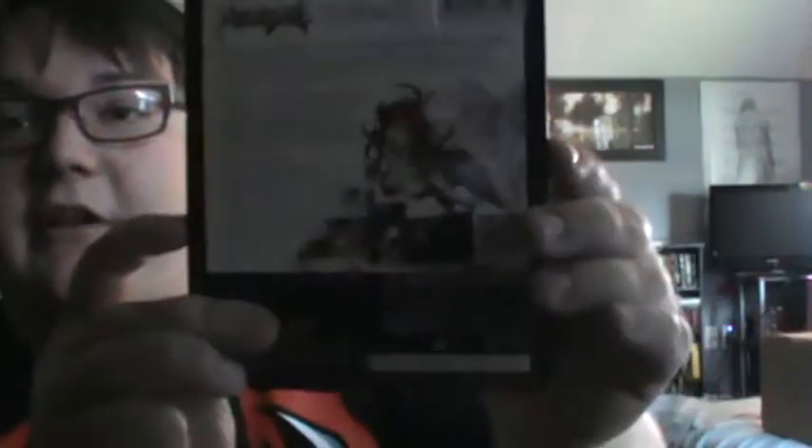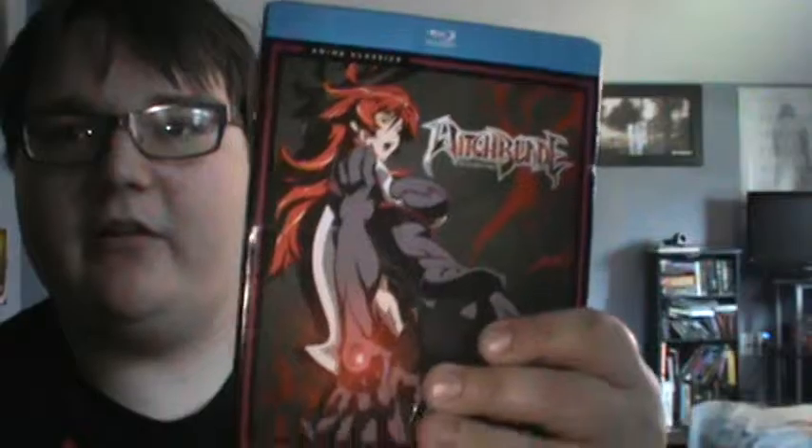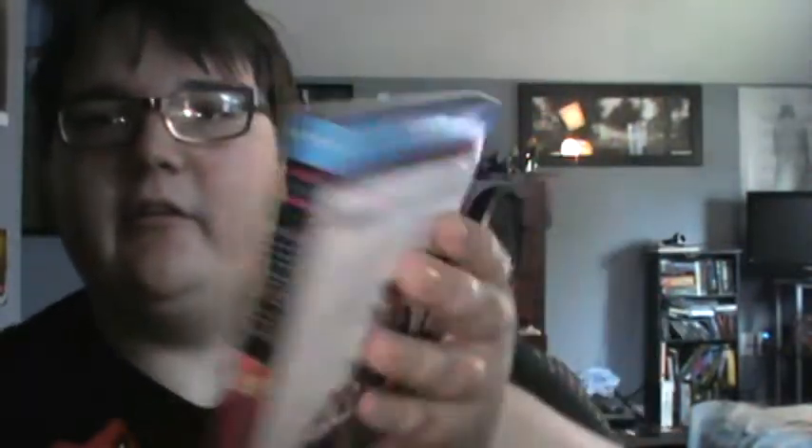Here's the back — spine, sorry, you can't really see that. Let me turn the light on. Bright light — spine, front, back.